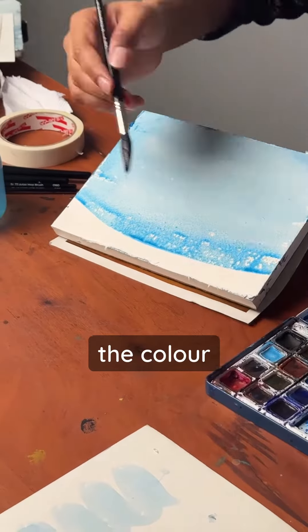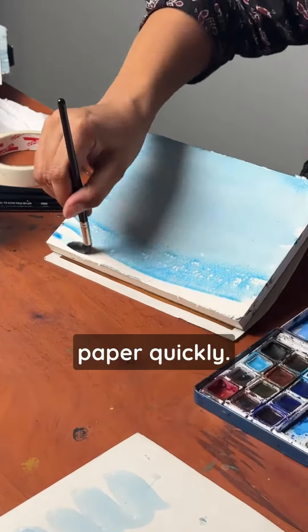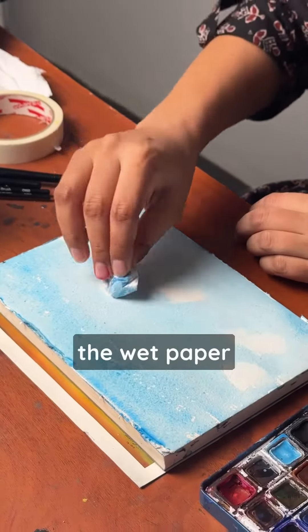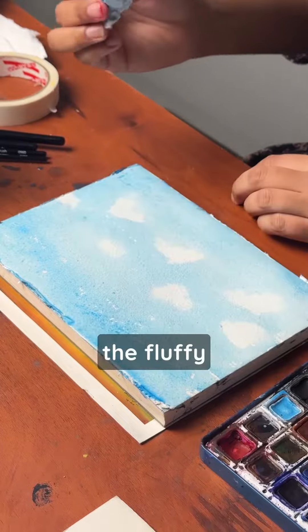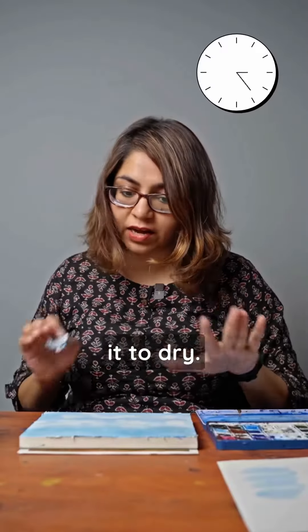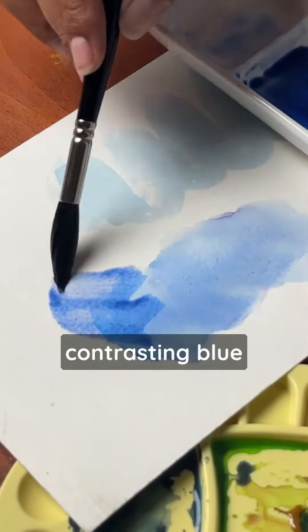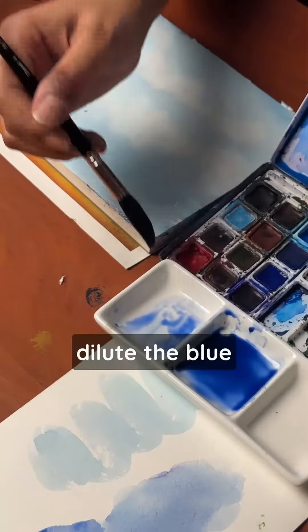If you tilt the color, it will travel. If you look at the rough edges, we will dab the paper and lift the clouds. We will wait for this to dry. If you look at the two colors, you can look at the dark blue — this is a diluted version.